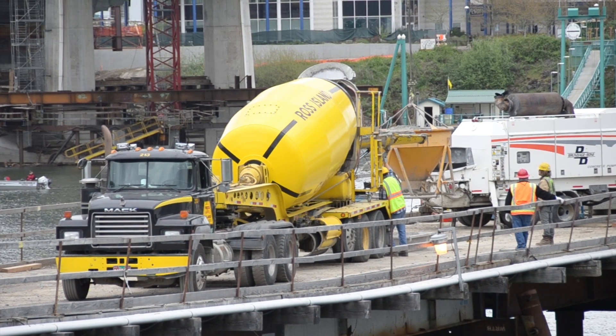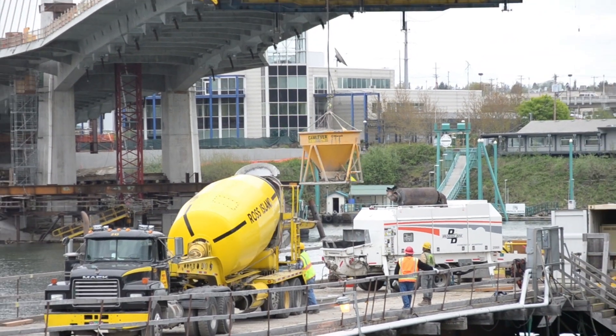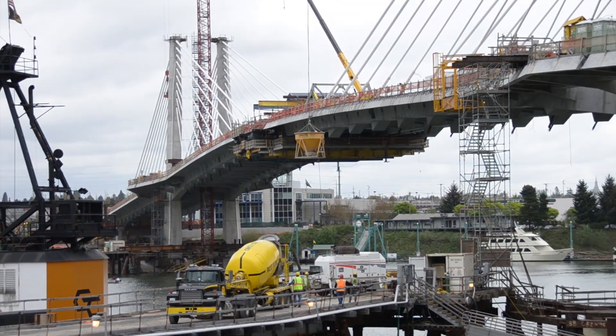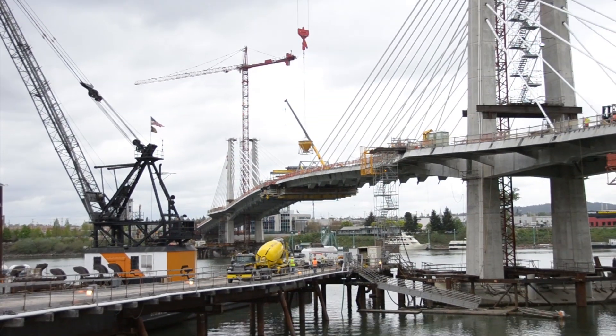How did you get it up 180 feet in the air? Access was a problem. What we actually did was we hooked up a bucket to the tower crane, loaded up the bucket from the trestle, and then flew it up and placed it up top.